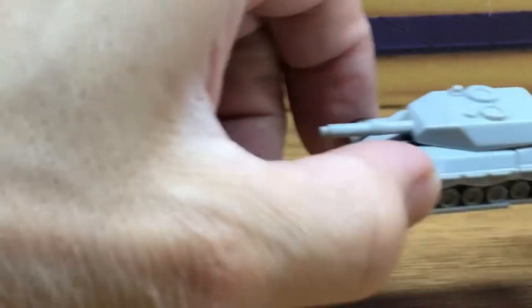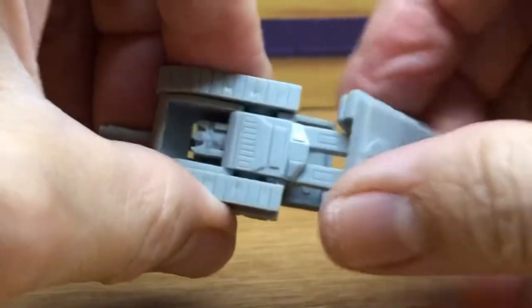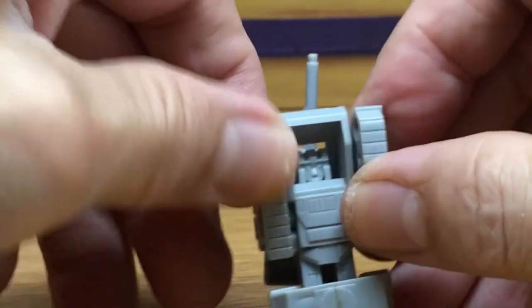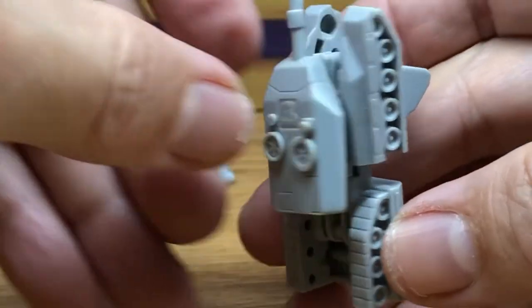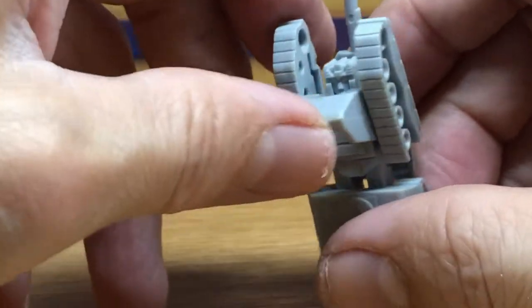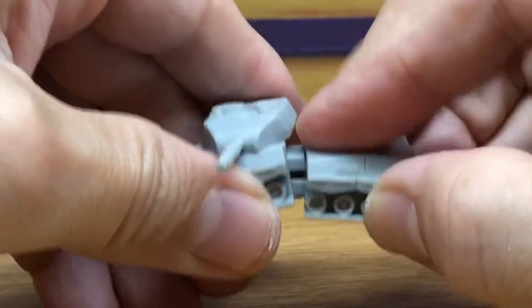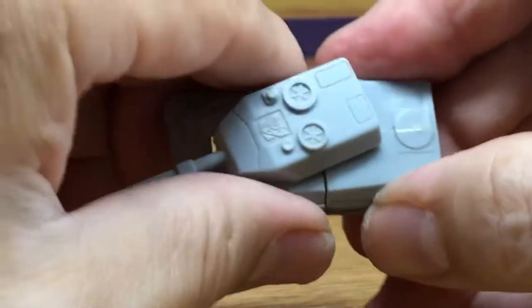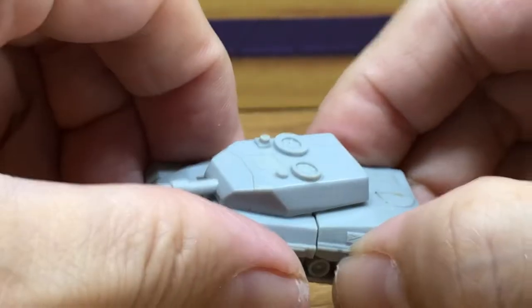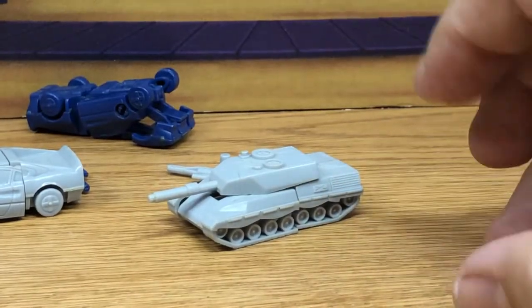Let's bring out the Brawl - this is really another cool mini model kit that you can build. Extend this, bring the arms down - very simple transformation. I don't have all the other Combaticons, so I don't know how that feels being a completist. But the point is these are really cool for what they are, and you can appreciate just how nicely sculpted everything is.